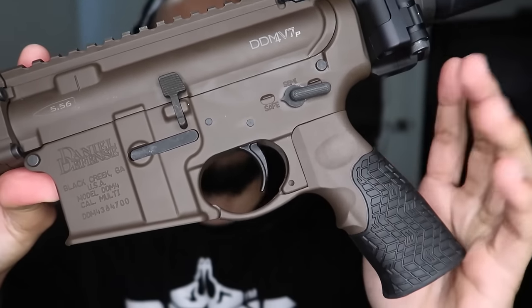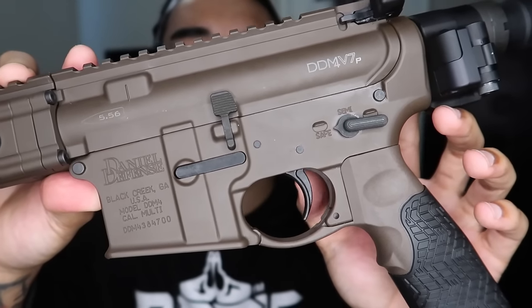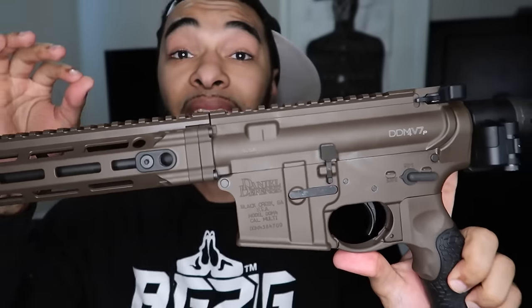Nice rubber texture pistol grip. We got a mil-spec trigger in there. I will be making a lot of upgrades to this thing. Right now retail for this — I don't even want to talk about money because money's gonna be tight. No more guns until the summertime. This thing is retailed at $2,469.